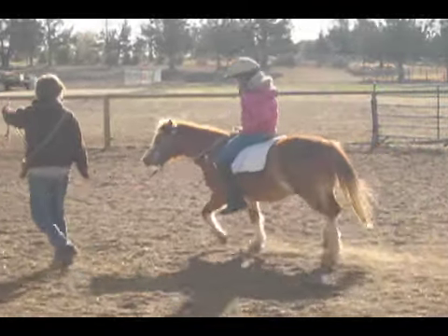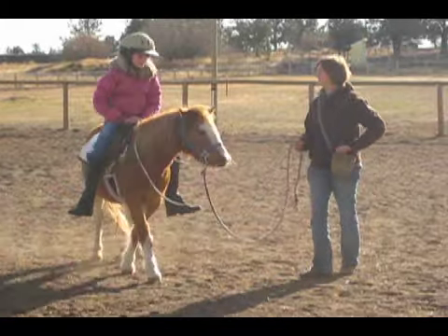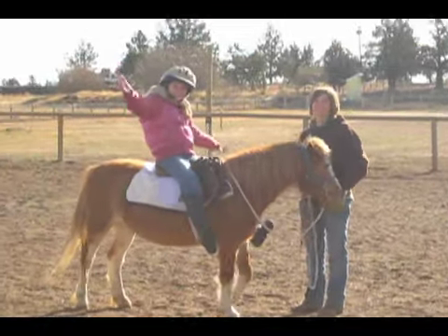Andy is finding much better balance and so is Nina, having to deal with all the new movements. At the end you'll see me lift up on the lead rope — this elevates the head and makes it easy for the horse to stop.